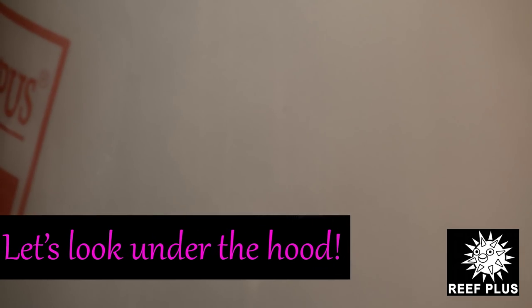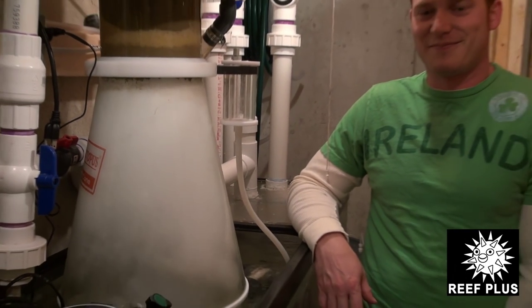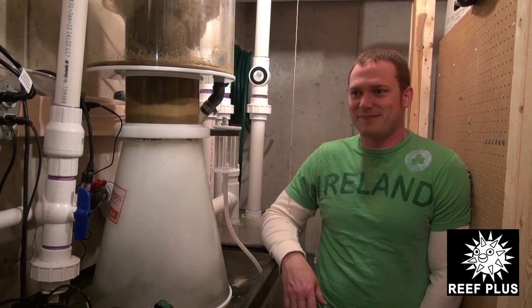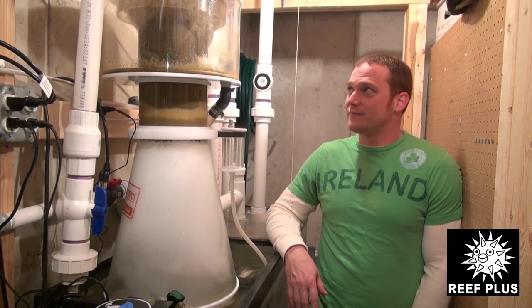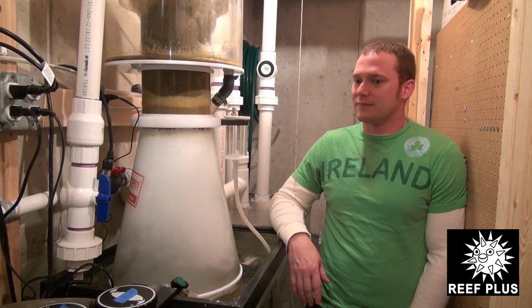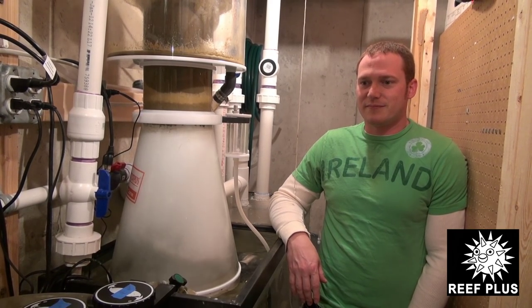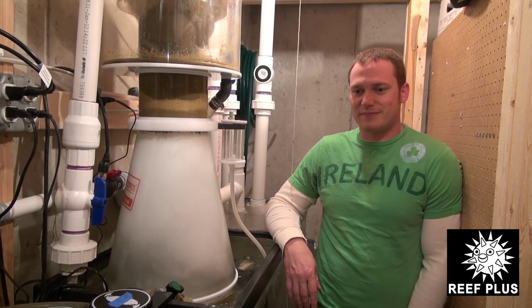I'll bet you can't guess what this is. It's one heck of a giant skimmer. This is the XP-8000 Octopus Internal Skimmer. We're down in the basement of the 650-gallon aquarium's home looking at part of the filtration. We won't show you the whole thing, but what we are going to show you is the heart of this system.